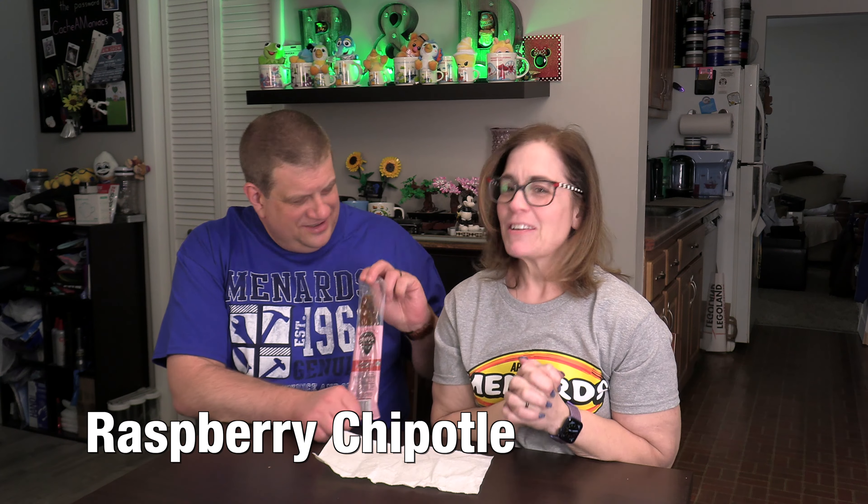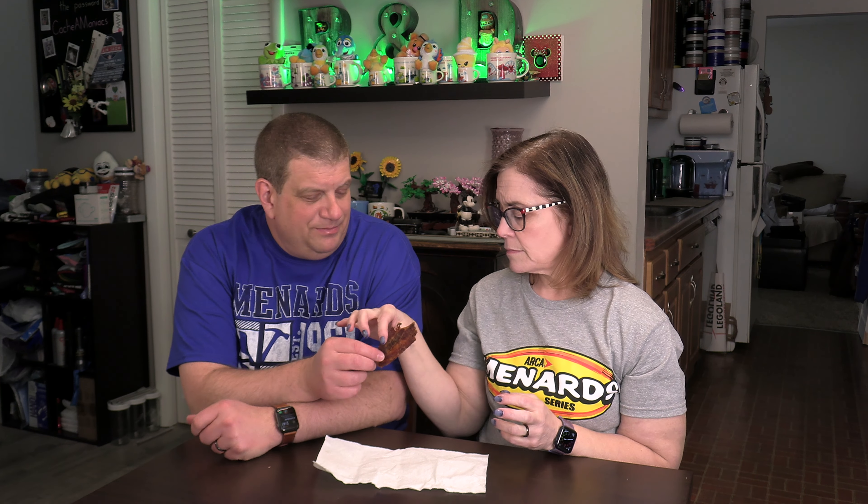We'll try the habanero heat, which is the one I've been most excited about. Again kind of fatty, but the flavor on this is much better. The texture is really gross though — it's crunchy and greasy. I'm going to give it a three. There's a nice little bit of heat in the back of my throat and I like it. This is the habanero heat.